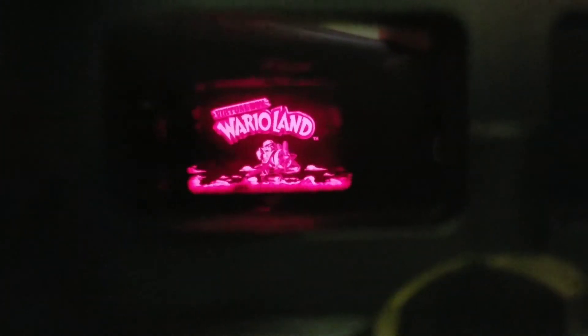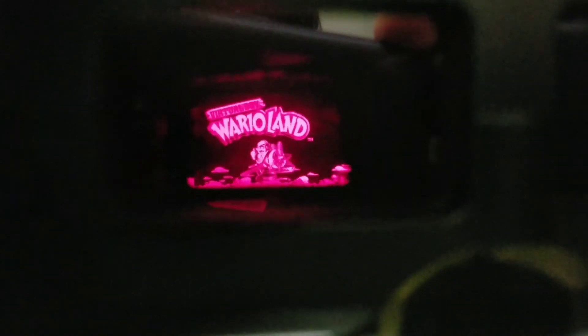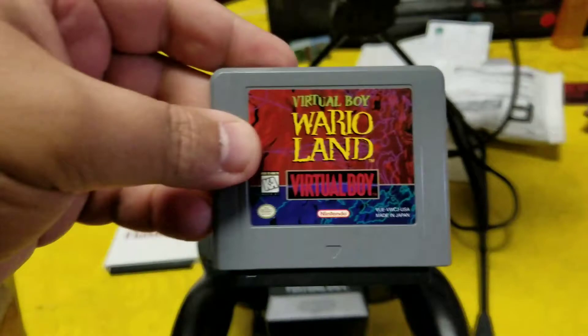It takes a minute to boot, but you can tell it's booting when a regular game is in here. You can see it works with a regular game. Now I'm gonna take the Flash Boy - I'm doing this one-handed - see, it's a legitimate game and it works.